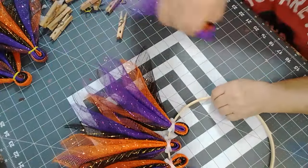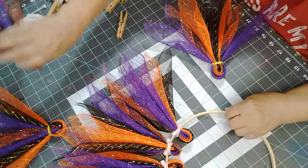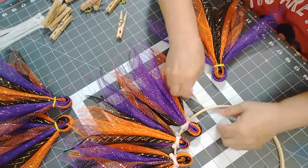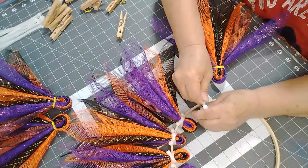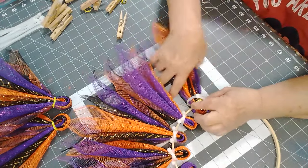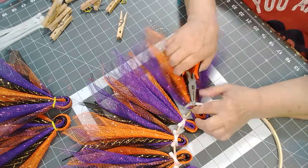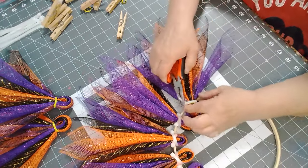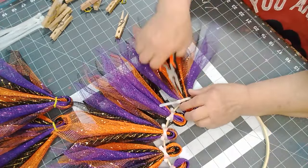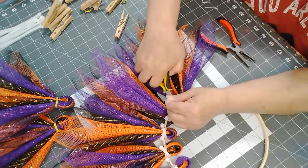I've got three more bundles done, so let's get them on and then see how many more we're going to need. I'll tighten it up and trim it off.